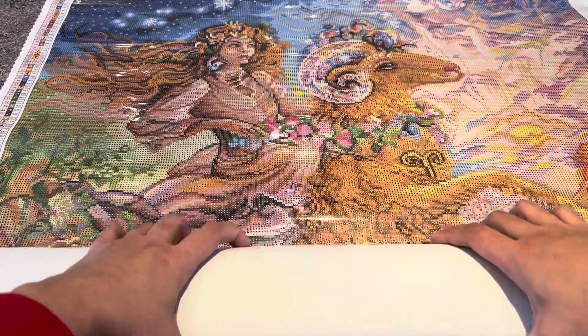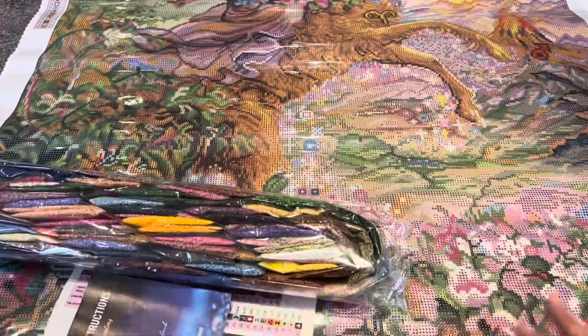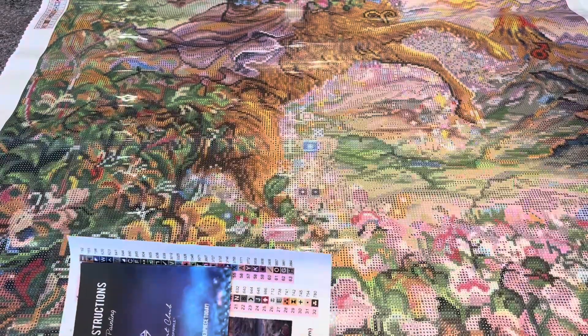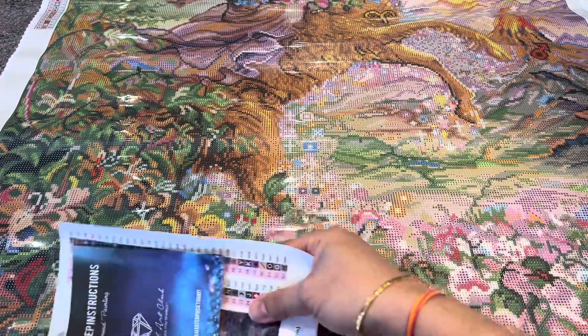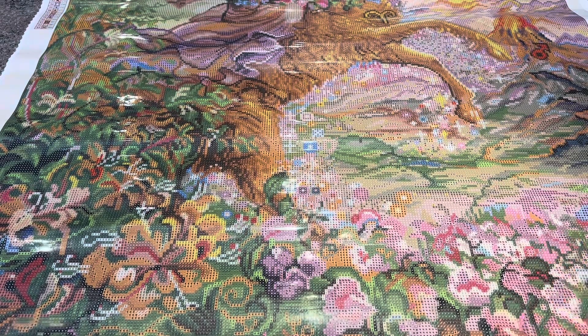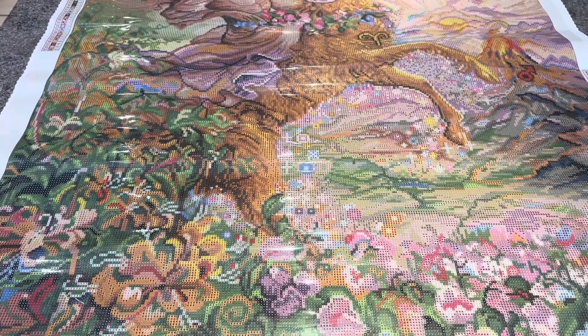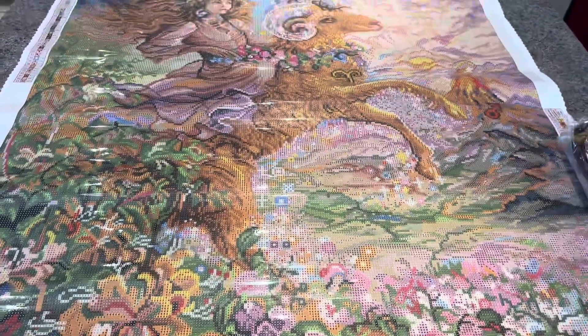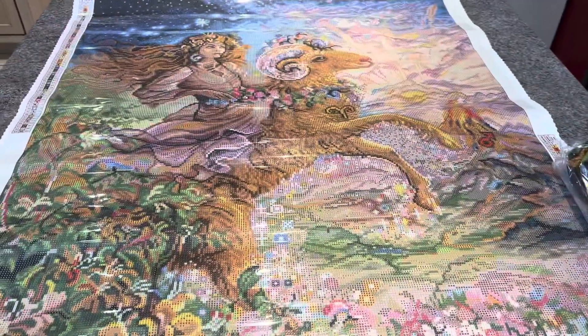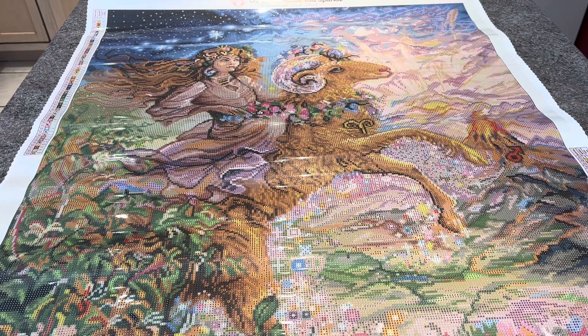I grabbed one because this is my sign, and I've never done a Josephine Wall with Diamond Art Club before. I've been hearing good things about it. Let me go ahead and adjust my camera — tilt it a bit — okay, I think that's better.